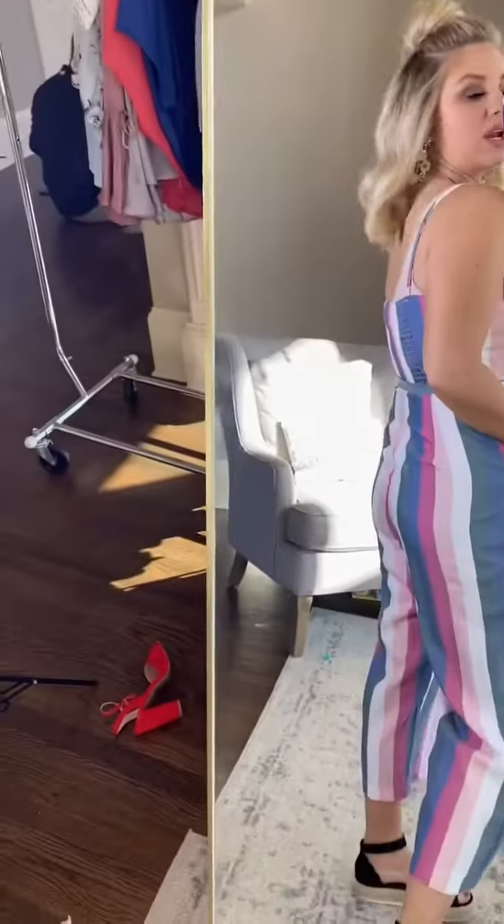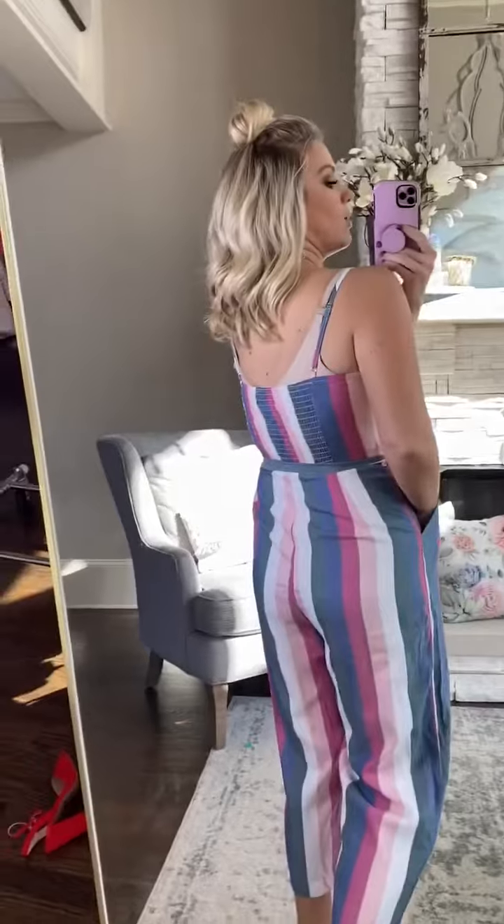This one is seriously so cute. It has adjustable straps. If you're not comfortable showing this much skin, I have our cropped denim jacket — last time I wore it, I threw on my cropped denim jacket and I thought it was really cute with it. I love this one, and I'm just wearing a normal bra with it, or a strapless bra, or I would even just tuck my bra straps under my armpits. Sometimes I do that.